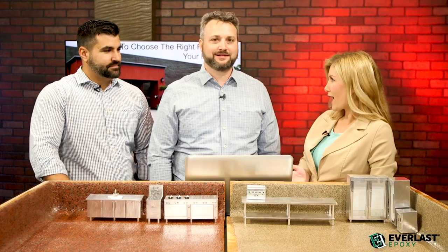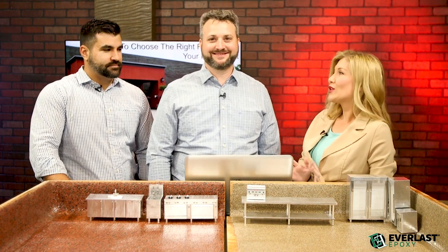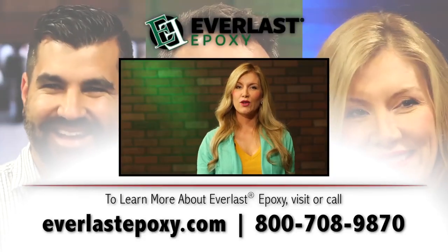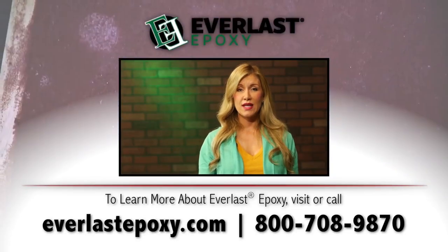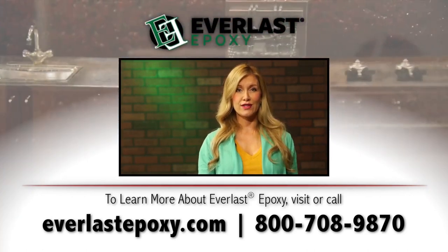It sounds like Everlast has everything covered — front of the house, back of the house, indoor, outdoor. If you're going to choose a floor, it really should be Everlast. If you like this video and would like to learn more, we would love to send you a sample and answer any questions you might have. Just visit our website or give us a call.